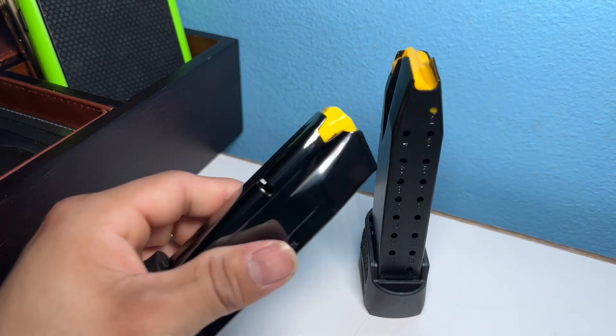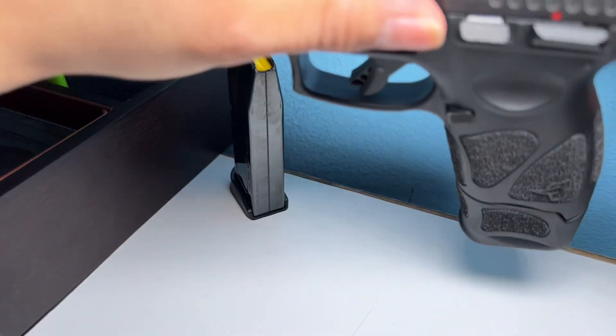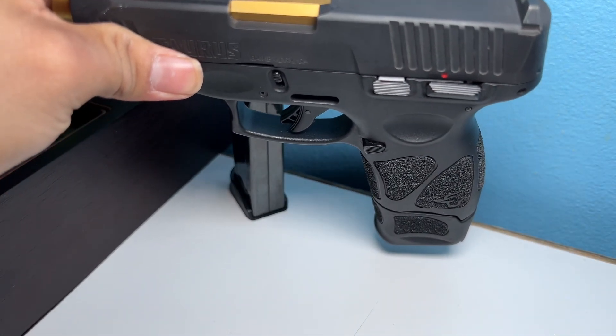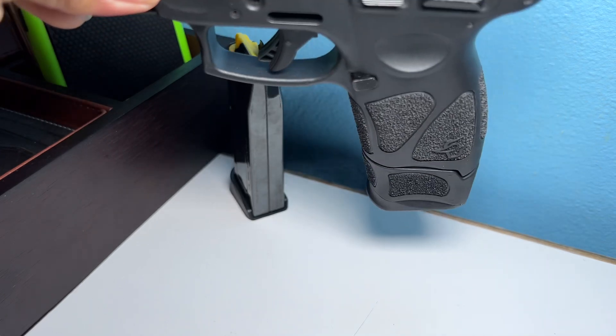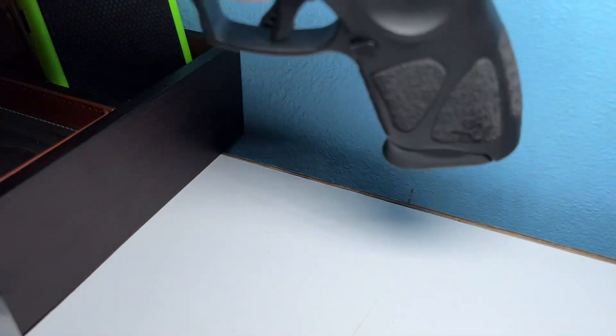Now I'm gonna show you what it looks like with the 17-round magazine inserted. Here it is — it's gonna stick out a little bit compared to the 12-round, as you can clearly see the difference.